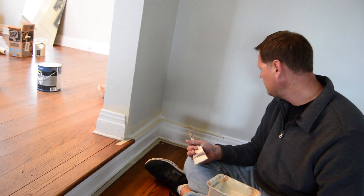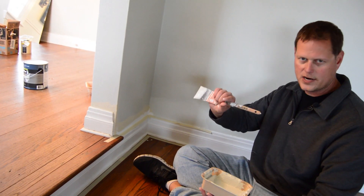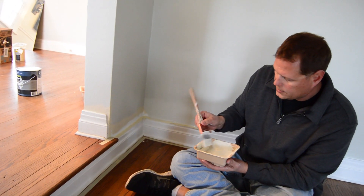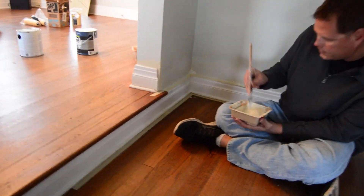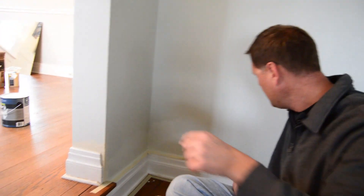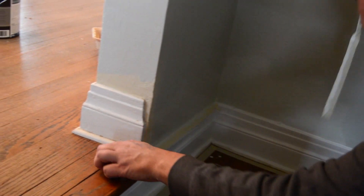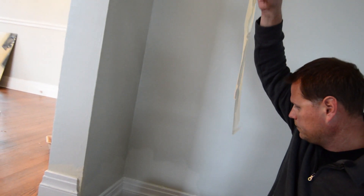That happens to me too, even though I've been doing this for a lot of years. Whenever that happens, don't try to cut the latex drip off after it dries because it's going to pull your white paint too. You just want to touch it up and paint white right back over it. Painting is the least expensive, best way to improve the value of your home — that's why this is such an important step. A sloppy paint job is very easy to spot, so pull the tape — look at that beautiful, perfect line. It's that easy.